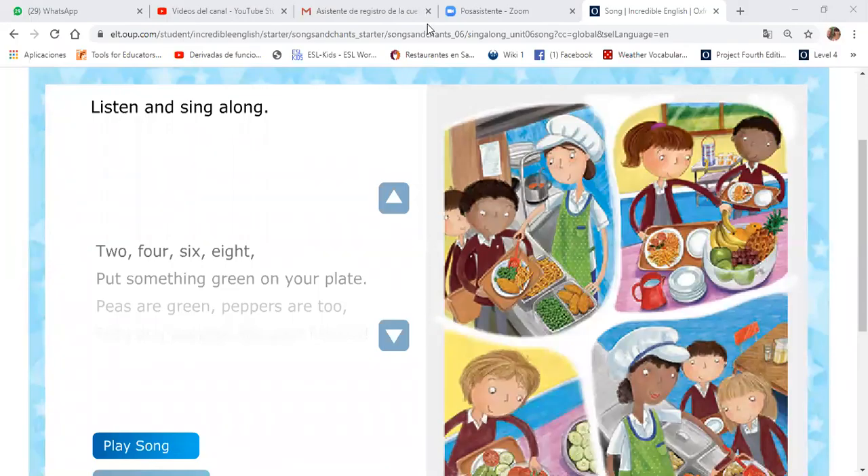Hello kids! Welcome to Torcuato English Centre. Listen and sing along!